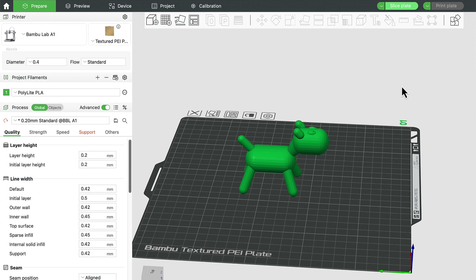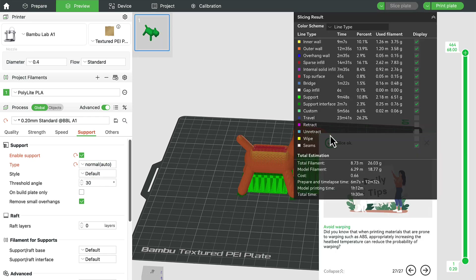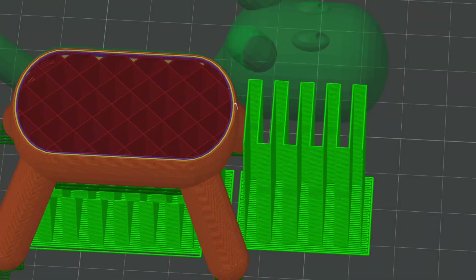So you can print gentle slopes like the Y without support, print bridges like the H without support, but steep overhangs like the T need supports. In your slicing program — I'm using Bambu Studio, but any slicer has a similar process — import your project, find the support option, click the checkbox to enable support. The first type is normal support, also called grid support in some programs, because when sliced it looks like a grid going back and forth.